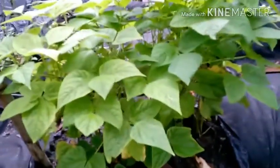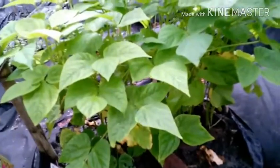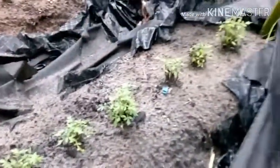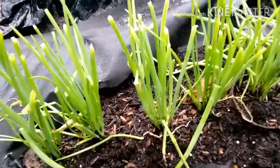And this is bush beans. This is a type of tomato plant grown from seed. Green onion.